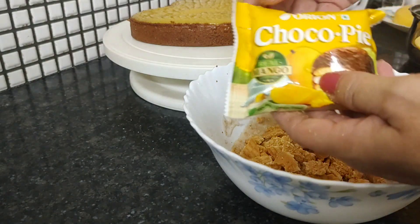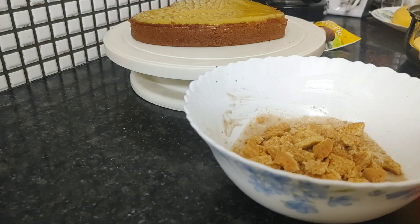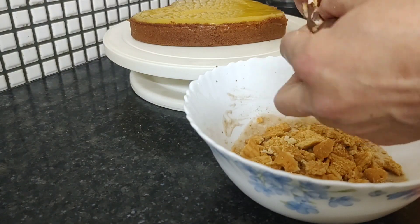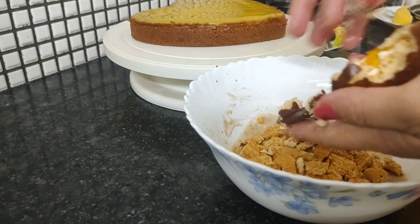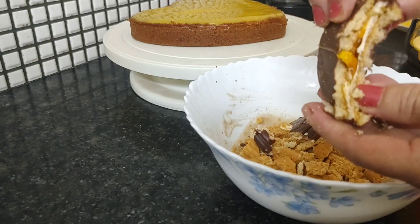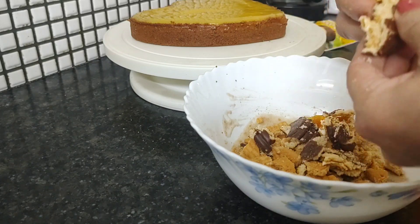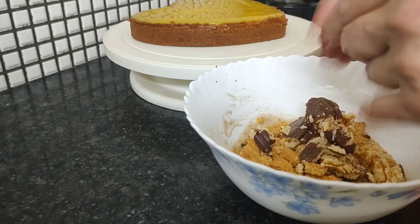And I have some chocolate pie — choco pie also, you can break into pieces. This is mango choco pie. This pulp is mango. This is the mango jam. So we are already making this mango and blueberry cake.